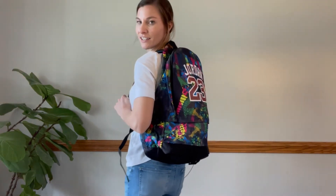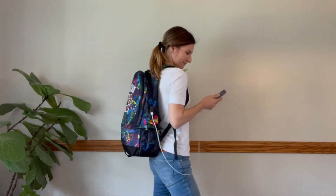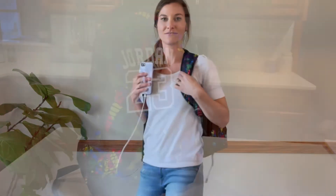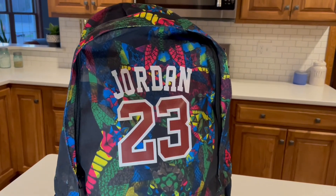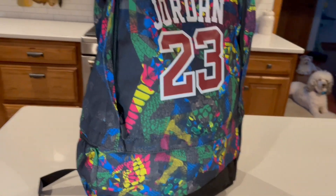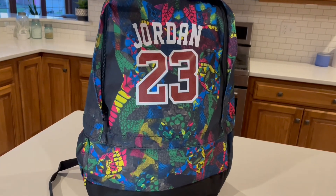Definitely a great gift for any sports player out there. We'll see you next time.